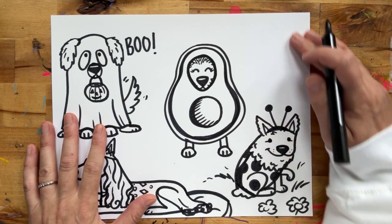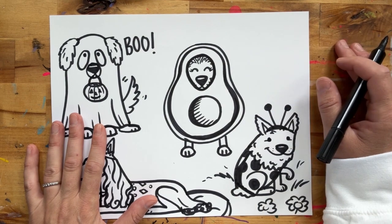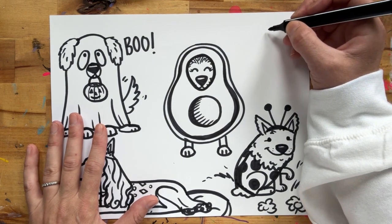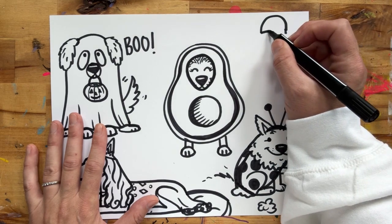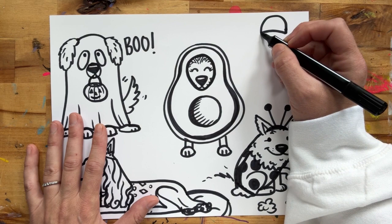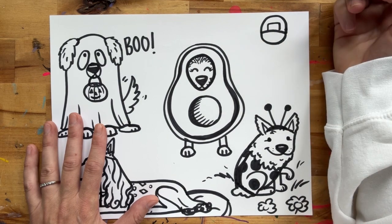I'm going to kind of squeeze my little postal worker Maltese in this corner here, but you're welcome to fit it wherever you would like. So the first thing we're going to do is make the hat on our postal worker. We're going to draw a slightly curved line and then another curve that goes down — this is going to be the hat. We can add a little badge.